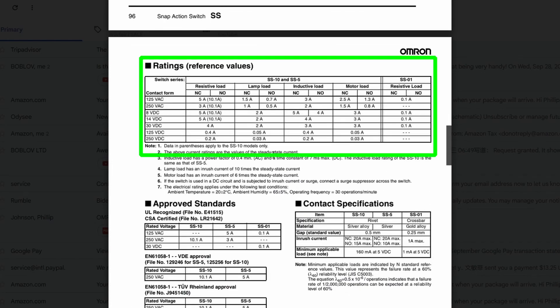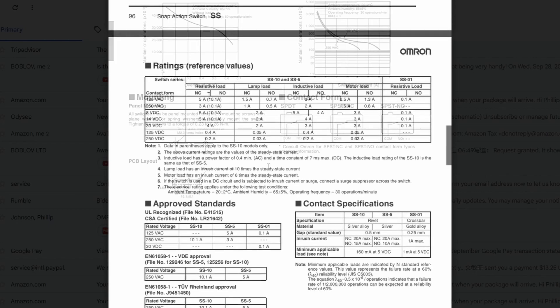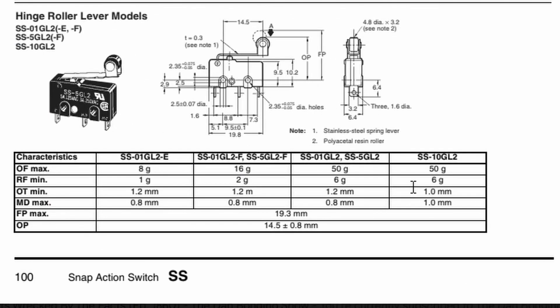Here are the ratings and reference values for the SS-10 series. It shows the rated loads and current, and even shows that at 14 volts DC it's rated at 5 amp or 10.1 amp depending on which version you have. That's a resistive load rating, and the fan is very little inductive load on this dehumidifier, so this should hold up for a long time. As for the contact form, it is single-pole double-throw or SPDT — the common has a pole that switches from normally-open to normally-closed, giving it a double action on that single pole.